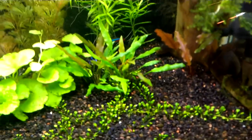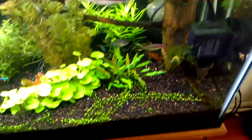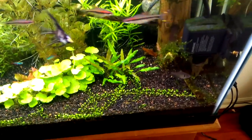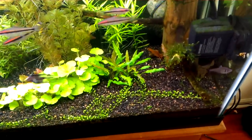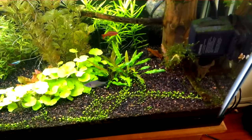My crypts are going good. This is my first crypt ever — it's a crypt walkeri lutea. I can't get much information on it online, but it seems to be doing pretty good. It has a lot more little stems, or leaves — I don't even know what you call them.